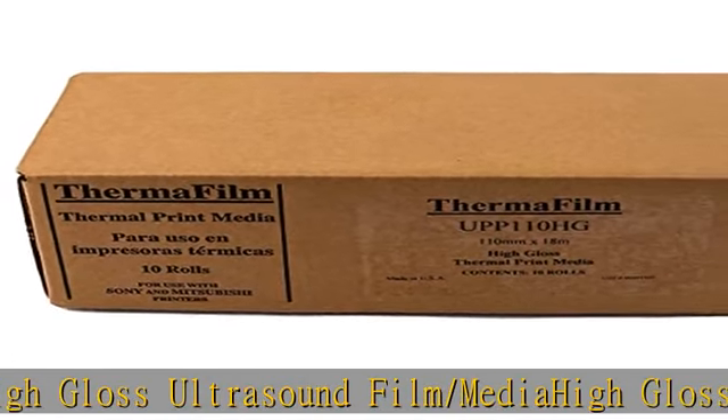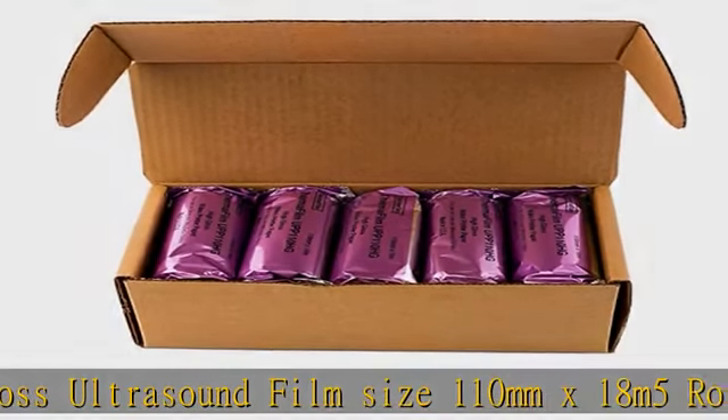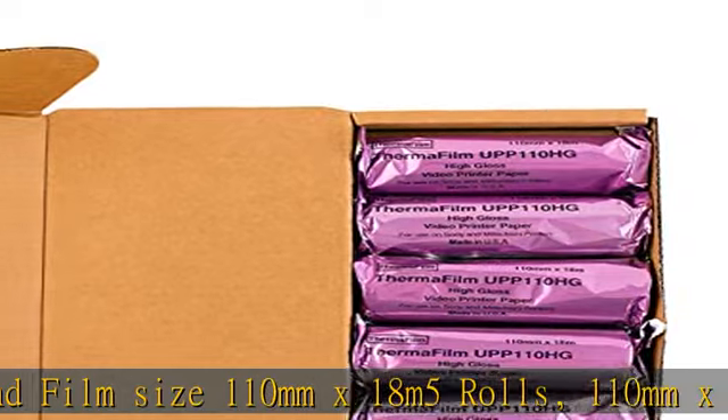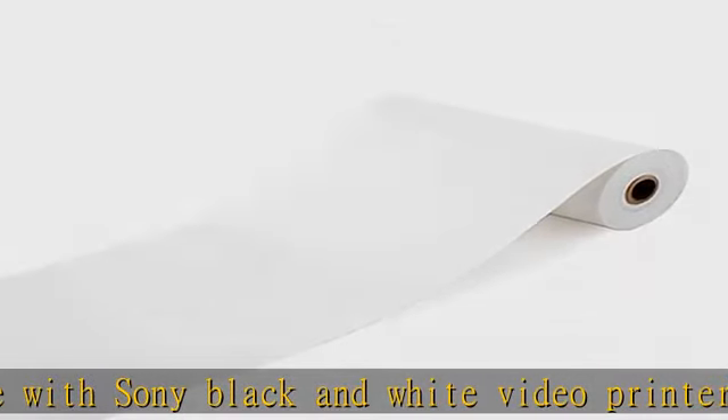110mm x 18M, for use with Sony black and white video printers models UP880, UP890MD, UP895MD, UP897MD, UPD895, UPD897, UPD898MD.